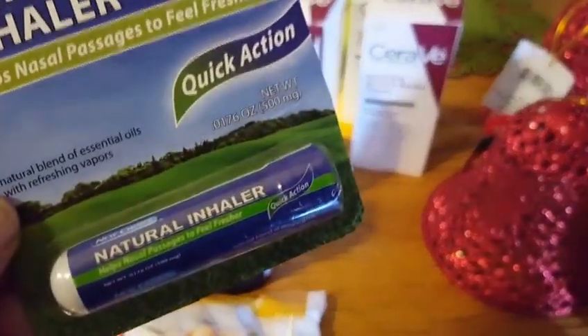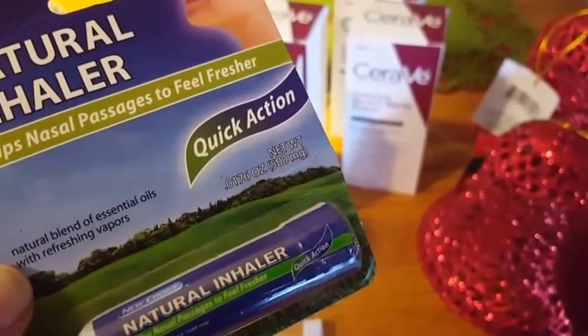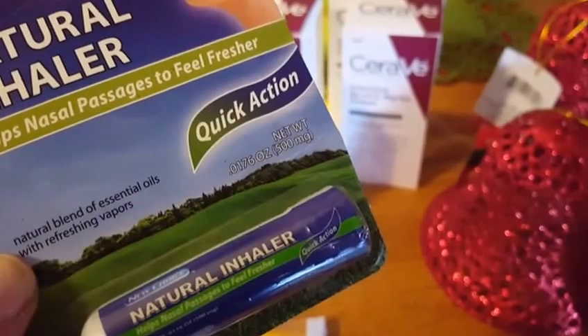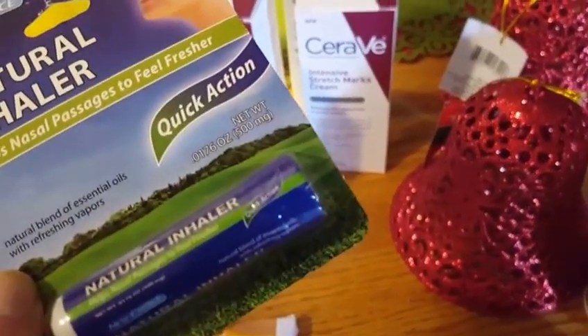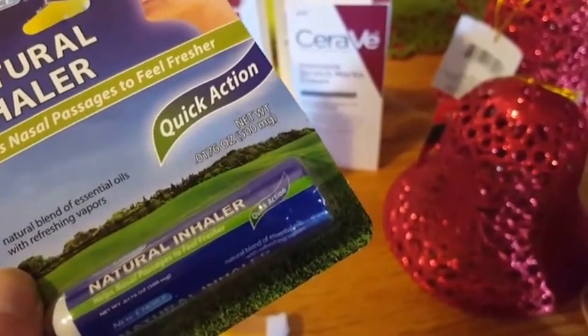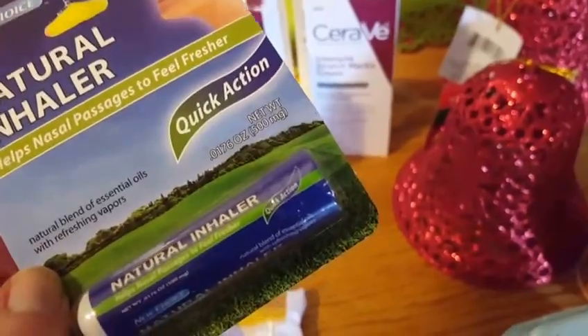And I just got this natural inhaler — instead of putting Vicks all over you if you get a cold. This is also supposed to help with anxiety, and sometimes I do use it for that purpose. I'm not a doctor, but I read this online and it really does help a little bit to refocus your brain on something else.